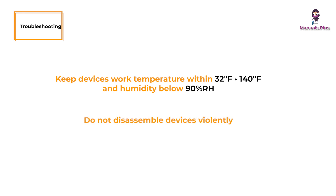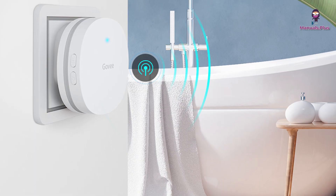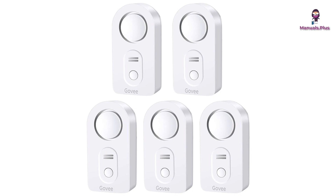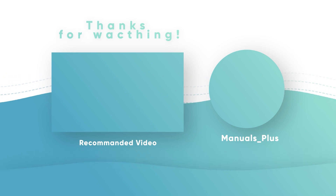Do not disassemble devices violently. Thanks for tuning in with Manuals Plus today. If you found this guide helpful, be sure to give this video a thumbs up and subscribe for more handy tutorials. Catch you in the next video — bye-bye!